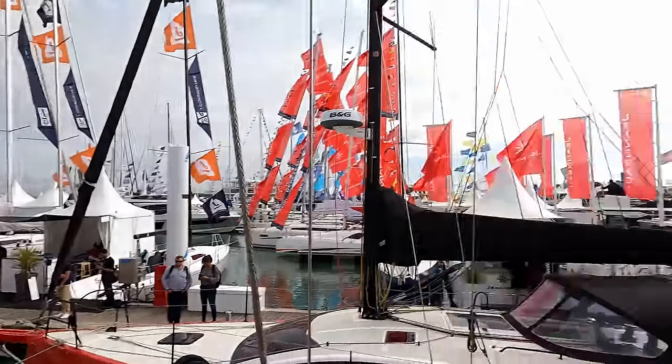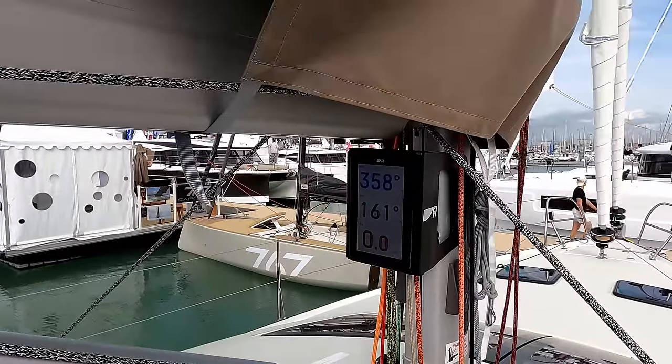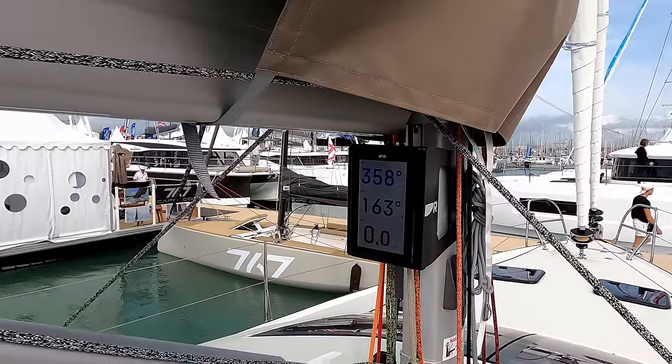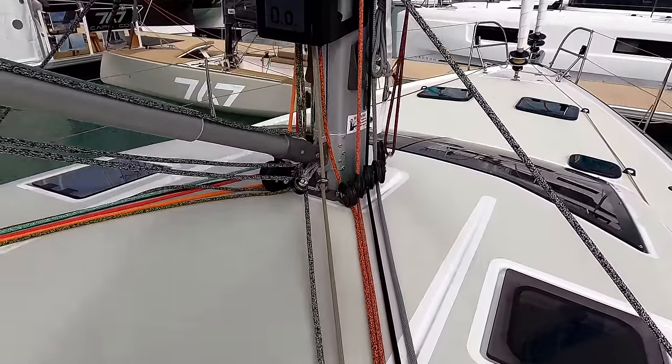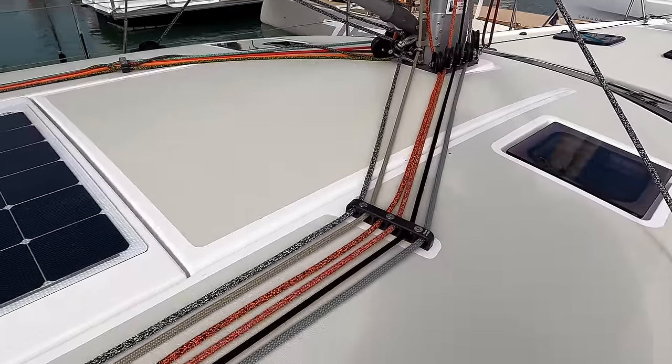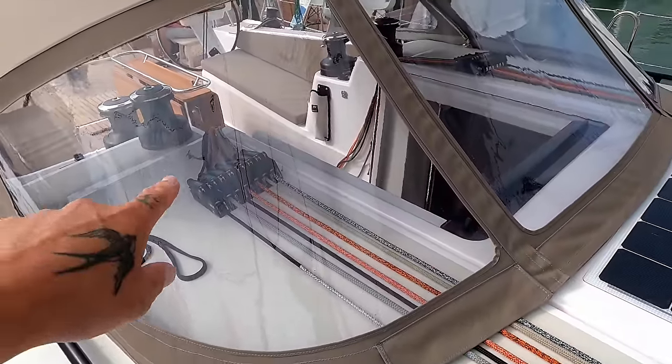The boom and lazy bag is obviously much higher on this boat, but it's still manageable. So if you have to flake the sail on your own, you can — it's not too much of an issue. On the mast we have our Raymarine repeaters, wind instruments, vang, and as you can see, everything runs through the deck management system all the way through to a big bank of clutches in the cockpit.